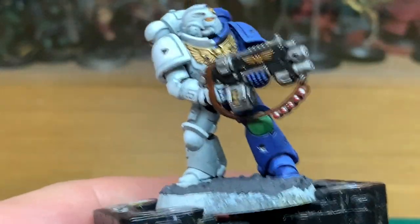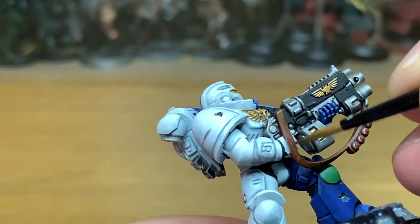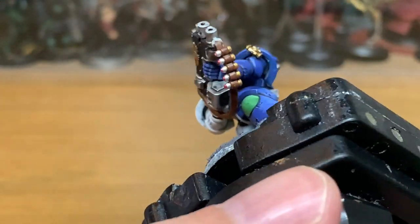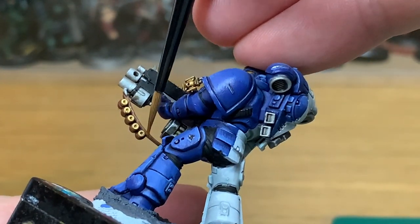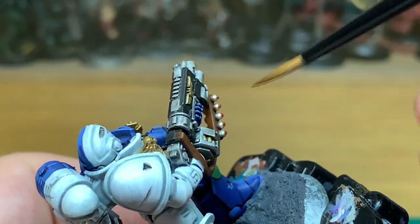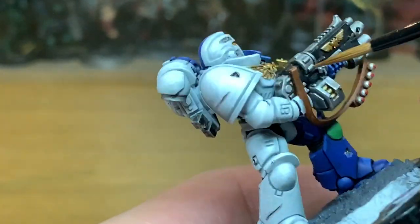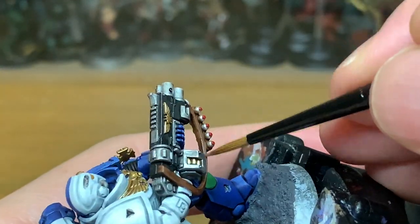Moving on to the sling now — I'm going to be using Citadel Mournfang Brown. You want to reapply this leaving some of the shade in the recesses, around those grenades on the belt and underneath the bolt rifle, and areas where the sling isn't going to be catching much light. Then we're doing Citadel Ricard Flesh mixed with the Mournfang Brown to do a highlight on the sling — think about the edges where it's going to be getting rubbed and scraped so the leather becomes a bit rough.